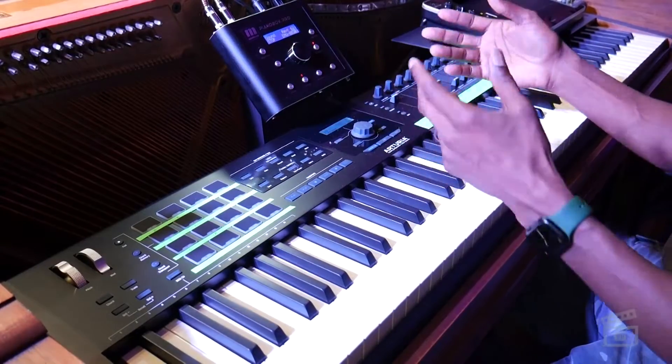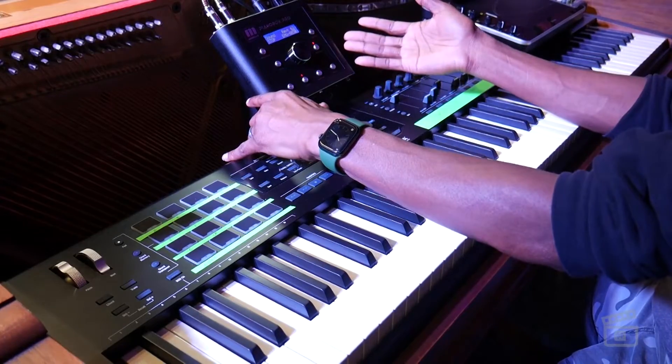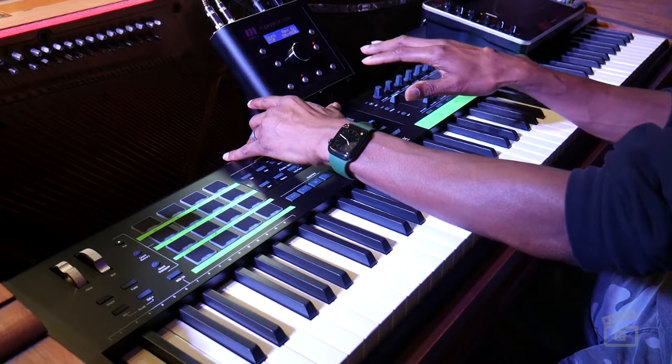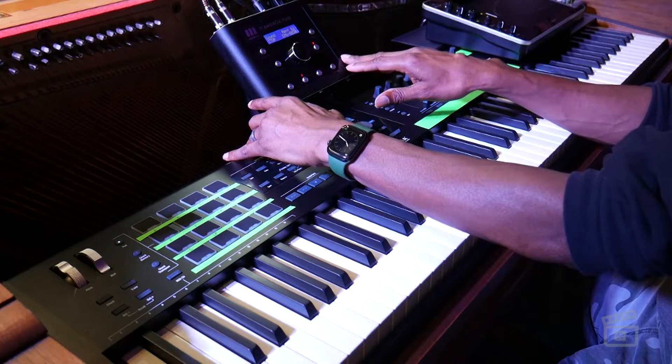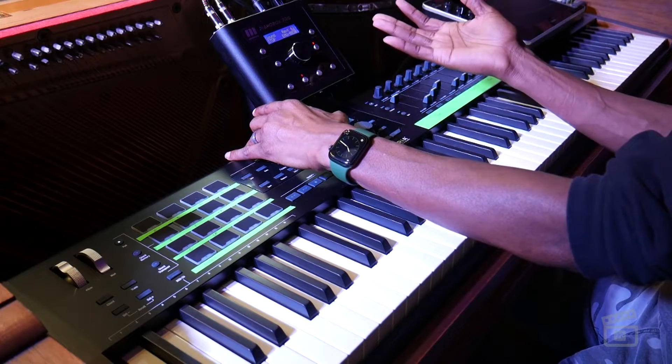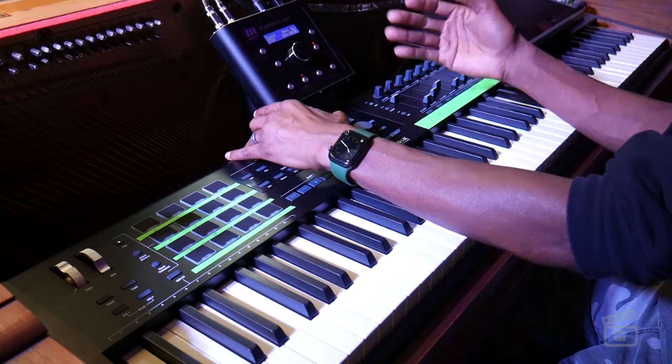So this is our Piano Box Pro. I'm going to pull MainStage out of my mix so you can hear the sounds generated here. Basically, it's just a sound module — that's all this is. And this is not that common these days.